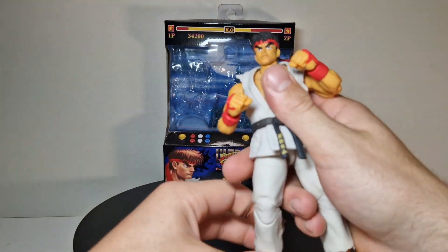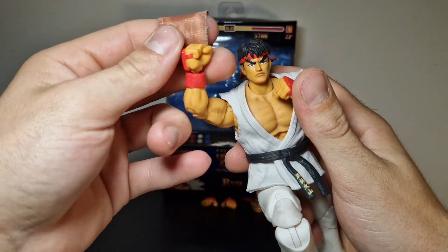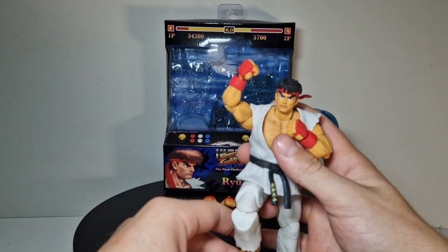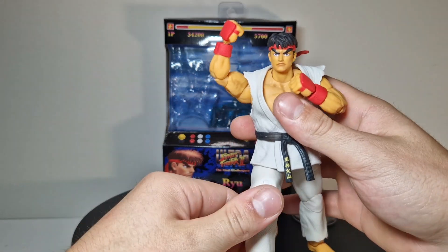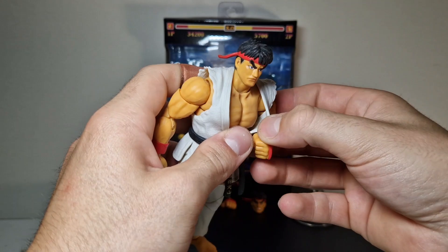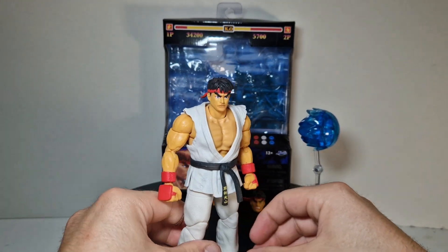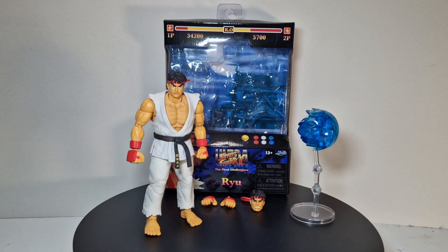So if you want to start collecting the Street Fighter line, that's worth it — that's actually really worth it. You get really toyetic figures with a good background display, some effects, and almost everything you need as accessories. And at a cheap price point — I paid like 25 euros for this, normally it's around 30 euros. That was a good figure, didn't expect that. Hope you have an awesome day — action out!